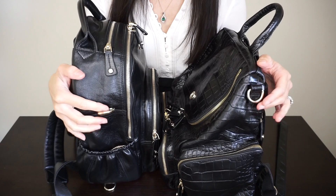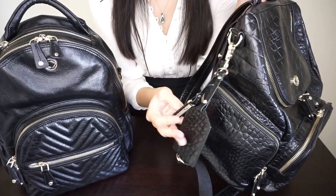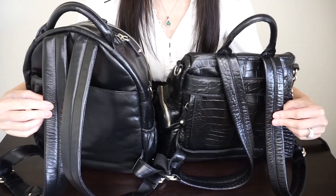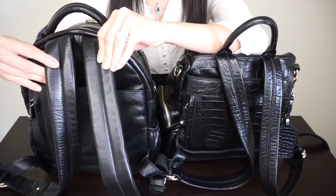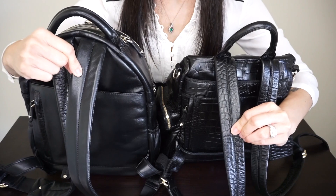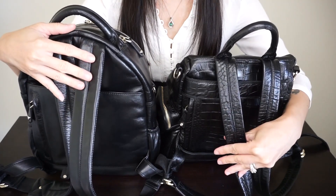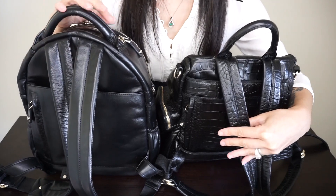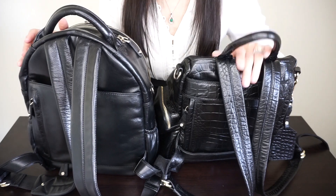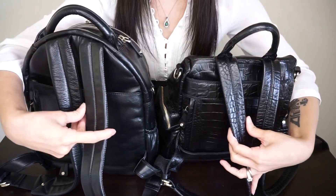Both bags come with D-rings so you can attach them to your stroller and attach Carrie Kit accessories at the side. Moving on to the back, both are mainly backpack style. The Joy Midi's backpack straps are a bit wider and a little bit thicker. They are both padded and very comfortable to wear — I will say the Joy Midi is even more comfortable, though the Amber Midi is by no means uncomfortable.